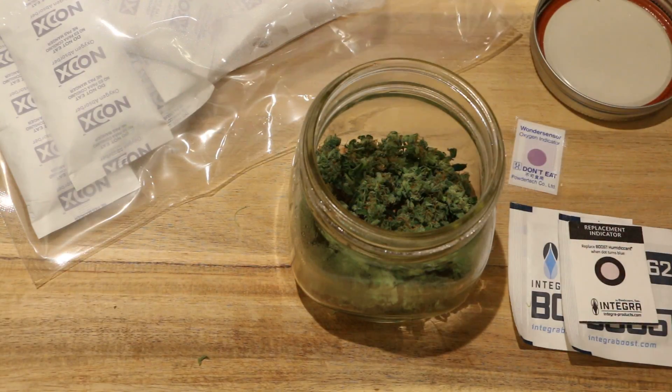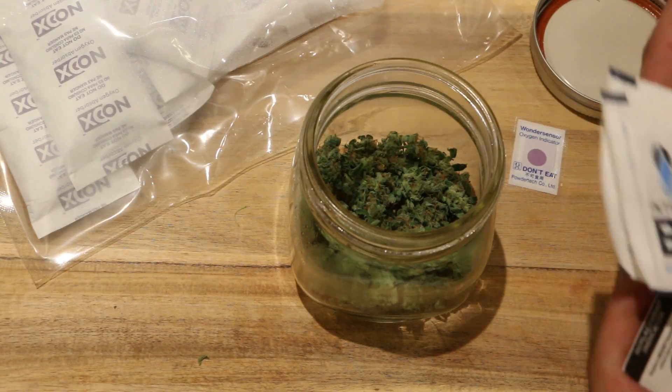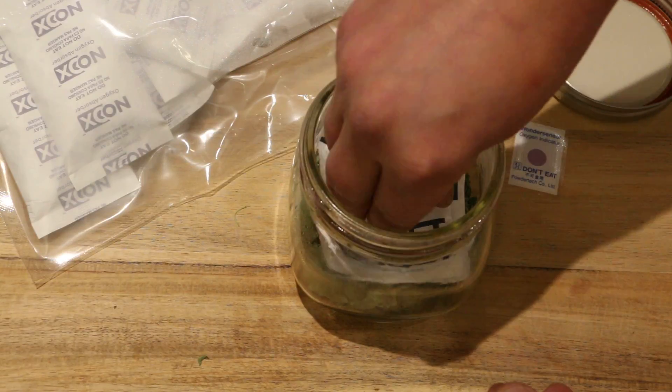What we're going to try to do here is drop the humidity packs in, remove the oxygen, and see if we can get an anaerobic cure and see what happens. The goal here is to preserve the terpenes and the cannabinoids, prevent the trichomes from oxidizing, and really put the cannabis in a state of suspended animation, if you would.